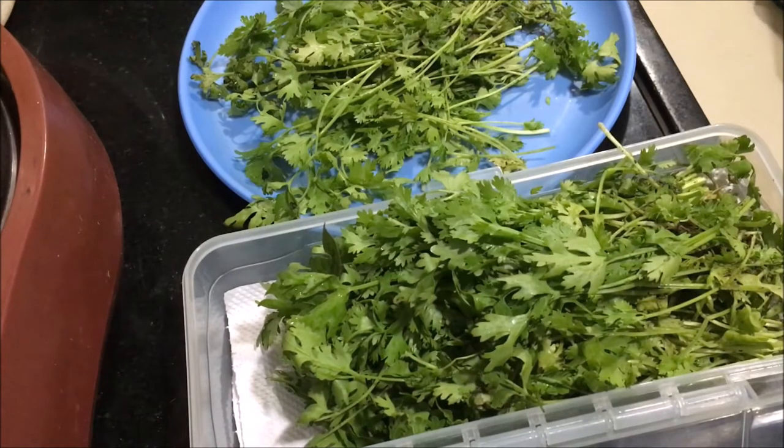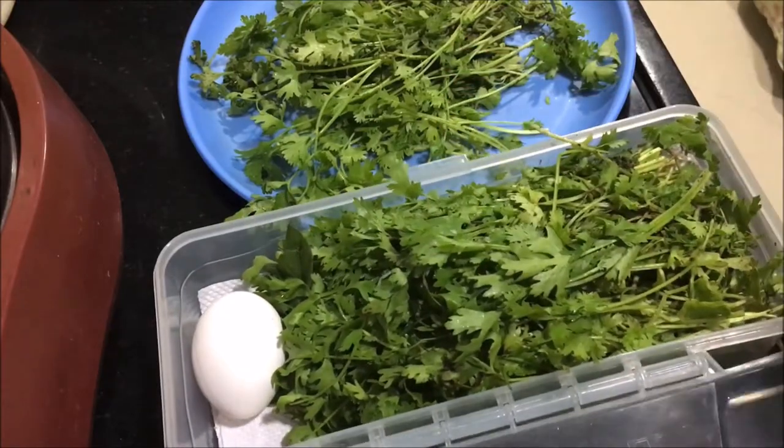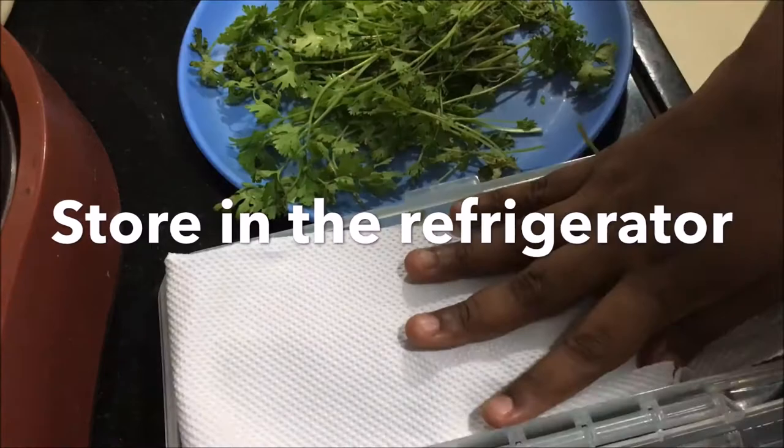Then comes the star of the whole tip. Place an egg — a raw one — into the box. Add another kitchen towel over the coriander leaves, close the box, and place it in the refrigerator.